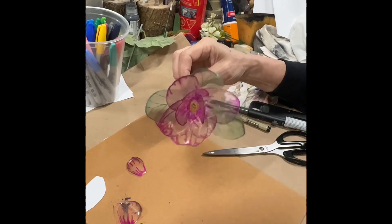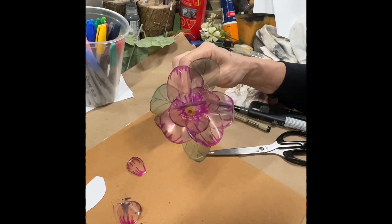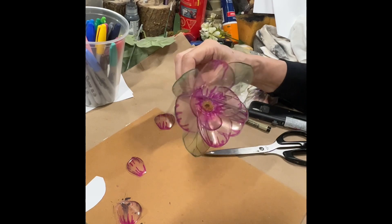And there you go — a cute little plastic flower. You could do an entire bouquet. Good use for all those plastic summer drink cups.